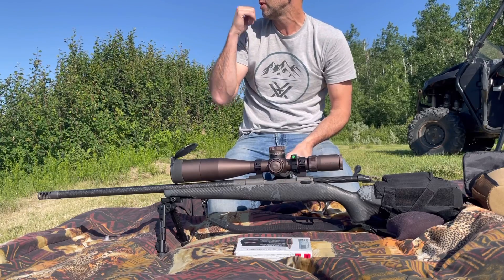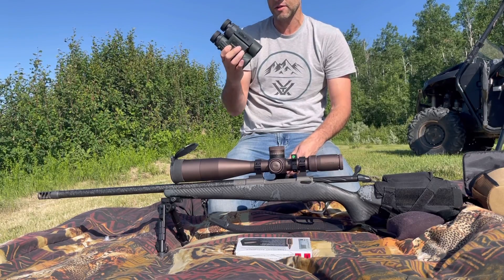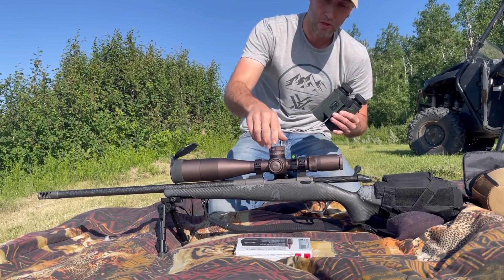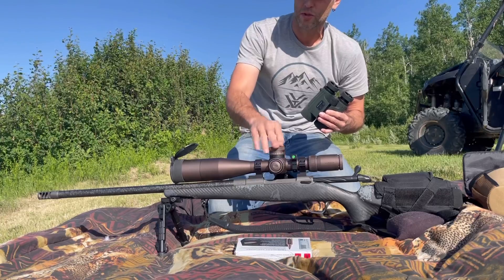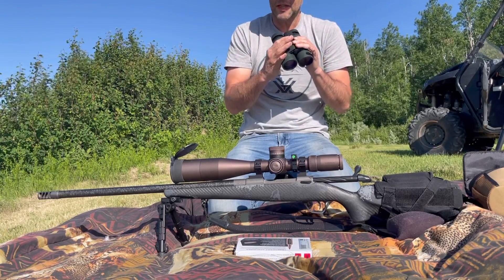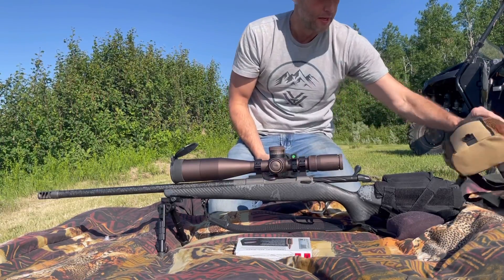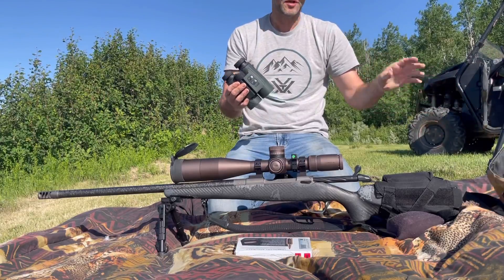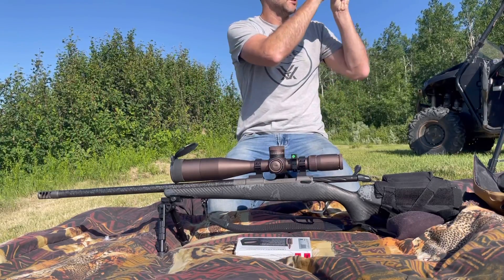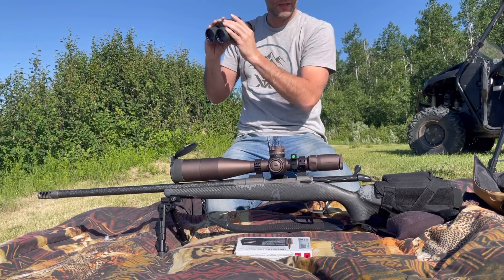I'm going to set up a gong here at 500 yards. I also have the Vortex Fury HD 5000 — it's a rangefinding monocular. So instead of ranging with a yardage dial that doesn't really deal with environmental factors, this has onboard sensors for temperature and pressure, so it's just like a ballistic calculator on your phone. It does it all but it also reads the environment. For wind, if you have a little kestrel meter you can input that. It has wind capture mode — crosswind mode or capture — so you push a button, capture the wind, and when you range it remembers it. It has a compass and incorporates all that. You basically just put in wind speed.